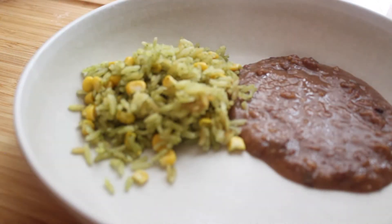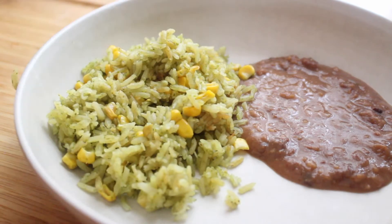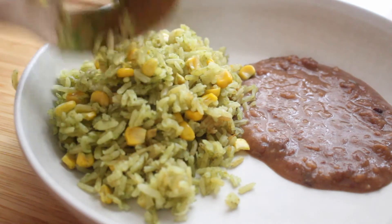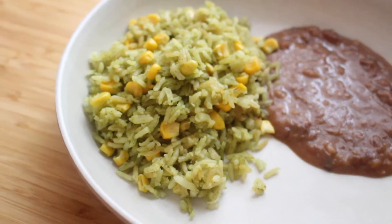Hello everyone and welcome back to my channel. Today I'm going to share with you how to make arroz verde, aka arroz poblano. It's rice, it's green, it's so delicious, it's so easy to make. All the ingredients will be listed down below. Let's get started.